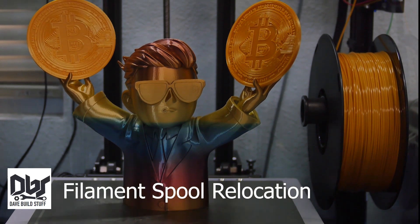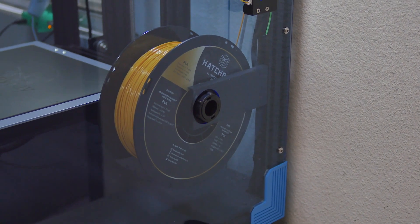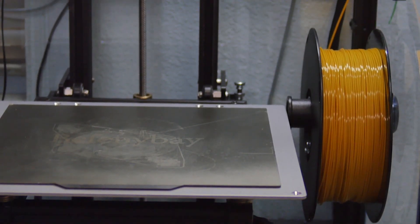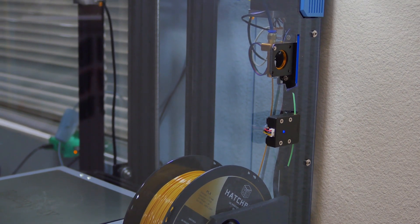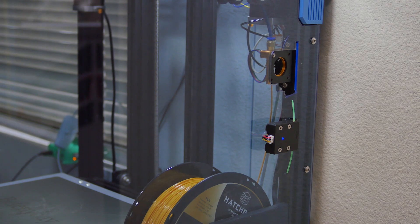I relocated my filament spool to inside the enclosure. All you have to do is flip around the spool rail. It turns out there's just enough room to clear the bed on the inside. This allows for a more direct path for the filament to get up to the extruder, instead of having to awkwardly route through my top hat.